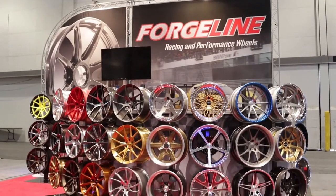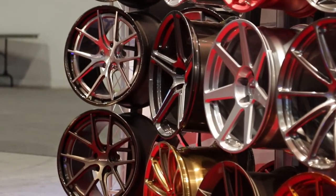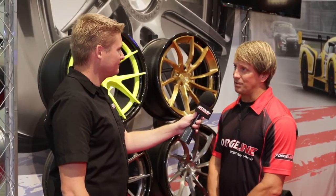For people that want more information on these new carbon wheels, ForgeLine.com is the best place. They have a very extensive website, and you can also find them on Facebook, Twitter, and all the social media platforms.